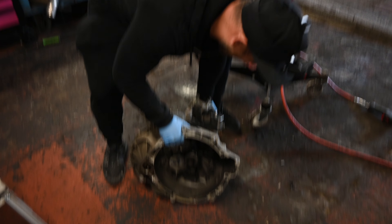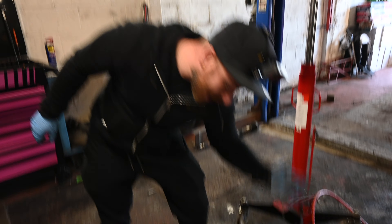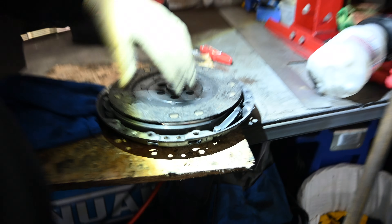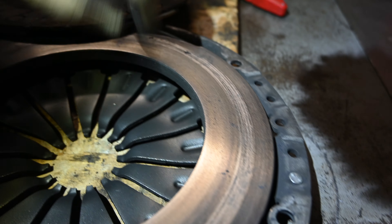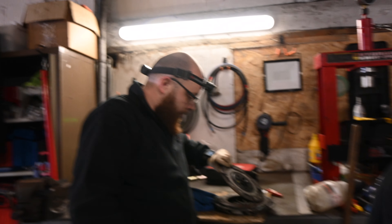Right guys. The gearbox, as you can see, is out. As you know, we've found what we think to be the cause — this naughty little boy here, which is not good for these boxes. At the same time we've found a couple of other issues. The friction plate there, as you can see, is worn right down to the rivets, which has scored the pressure plate all the way around. Not good. So that in turn needs a new clutch. The gearbox is off to BK Transmissions and we are going to be back for part 2.